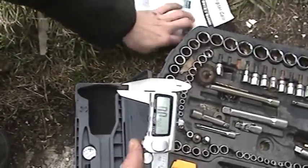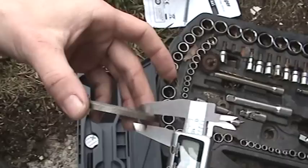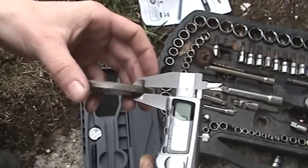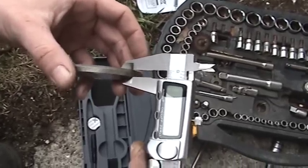We're going to measure the left-hand side, or the driver's side thickness. We end up with 2.3. We should write that down so we know, and then we've got to build a shim pack of the same thickness.